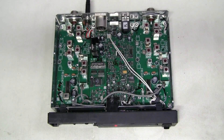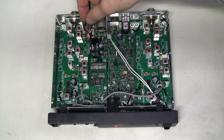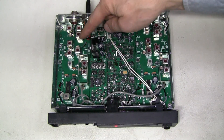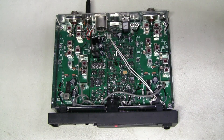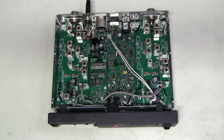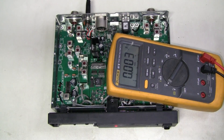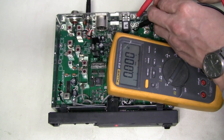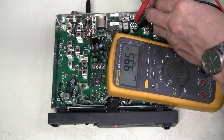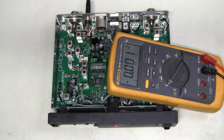I found the power connectors. This wire is running to one RF channel and this wire is powering the other RF channel. I measure 10 volts there, and it is the same in the working unit — so the power is okay here.